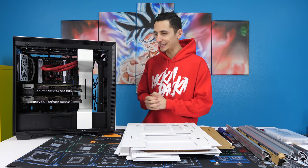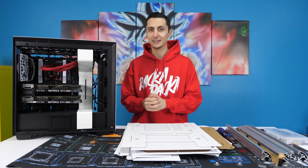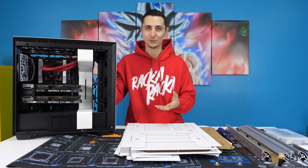It's been days, it's been weeks, hell, it's even been months since I've worked on my personal PC.